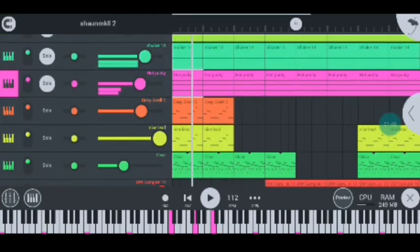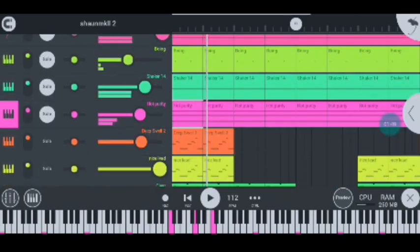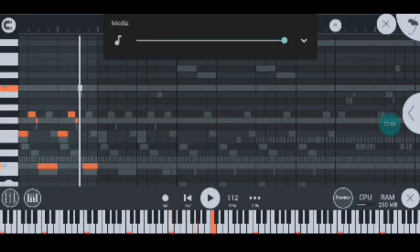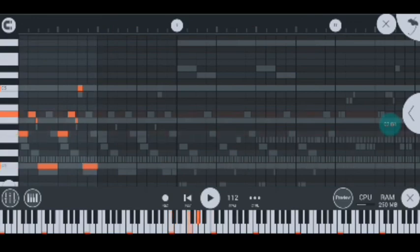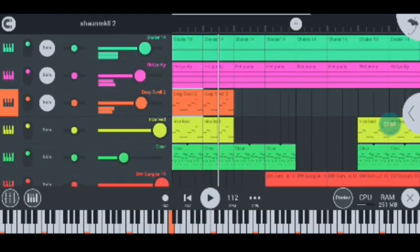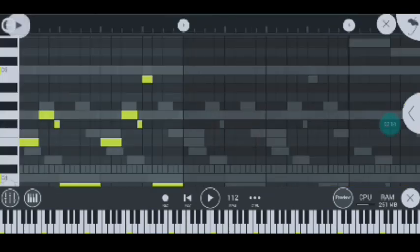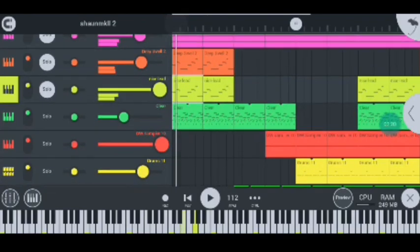Moving on to my next instrument — I think this is the fourth — I have this deep swirl too which creates a nice lead. Let me quickly increase the volume. My other instrument I have here is the nice lead. When I bring in the nice lead it sounds like this, and both of them together create a nice Shawn Music and FTS nice lead.